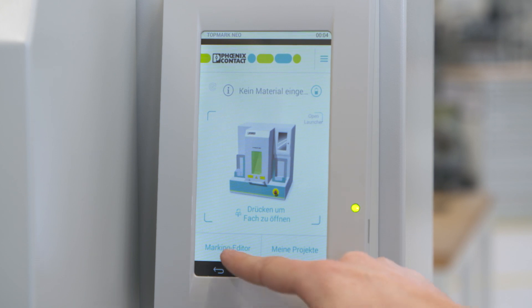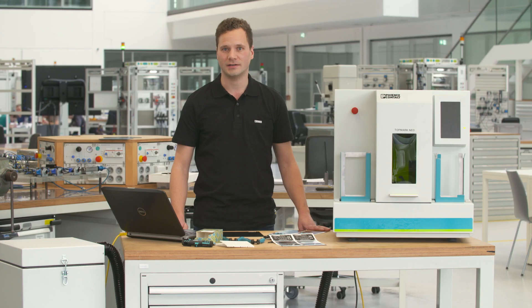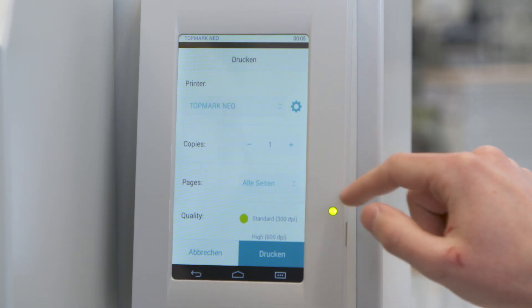Using an external PC or the built-in display, you can transfer the laser data directly to the laser. Start-up of the device couldn't be easier — simply switch on and get going. You do not need any laser expertise. All parameters are permanently integrated in the new Project Complete software, so you can immediately transfer a project to the laser.